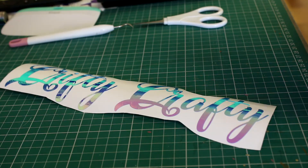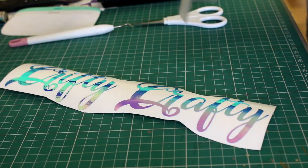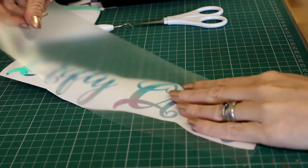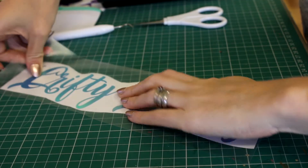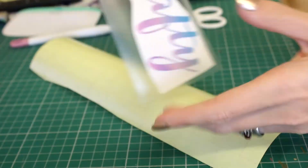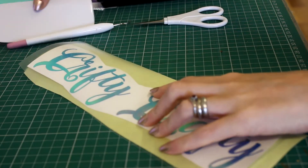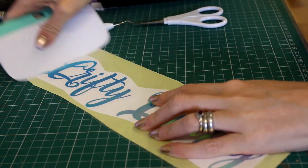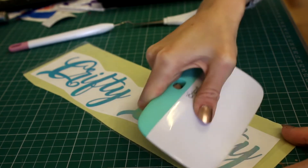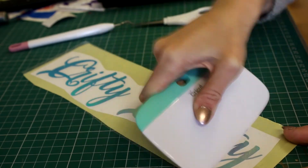So we've now completely weeded. I've got our transfer tape here, so we're just going to go ahead and put that on, and then we're just going to put it back on our backing paper just so it doesn't stick down to the mat. And as always, I'm going to start at the front and just give it a really good scraping.